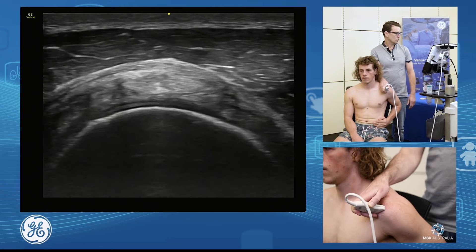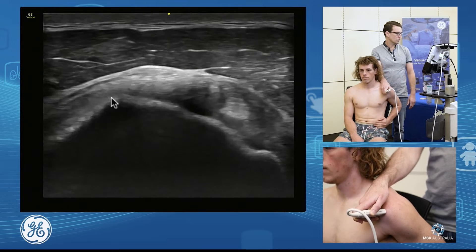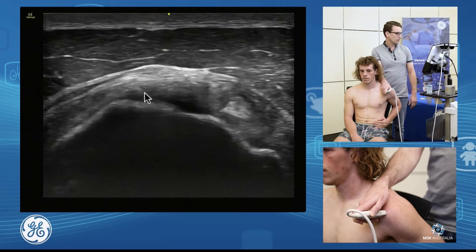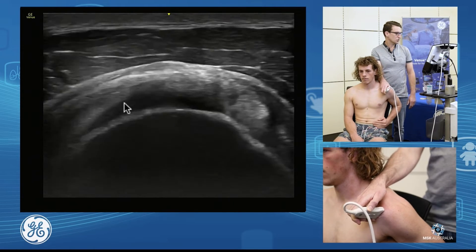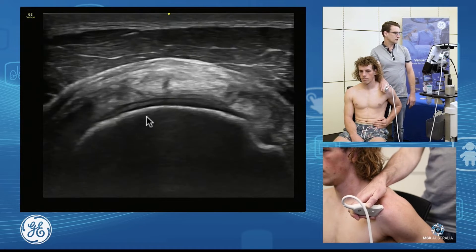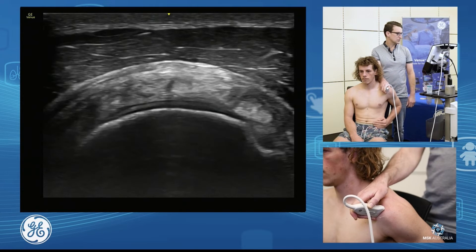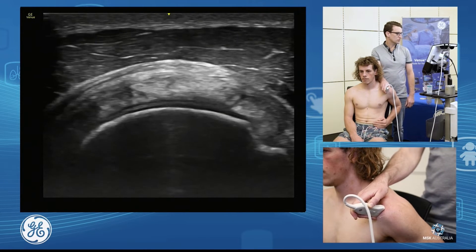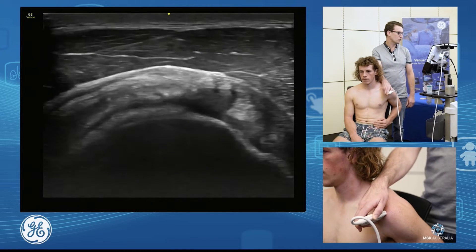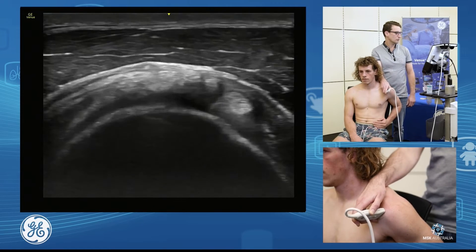Now to know I'm in a true short axis plane, I just want to scan through and make sure I'm not falling off the cartilage at the back and not at the front. So I'm going to adjust my probe position so I'm in a true short axis. The humeral head is spherical, so as we're scanning down towards the insertion of the supraspinatus, I just want to roll my probe around to get a look all the way through there.